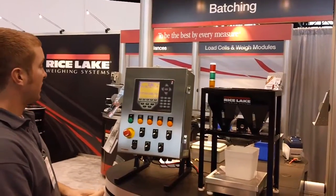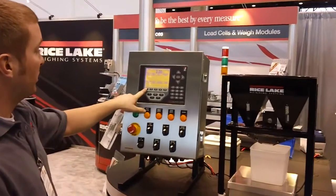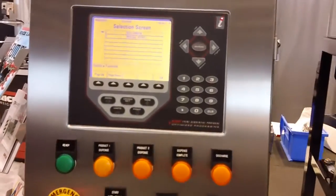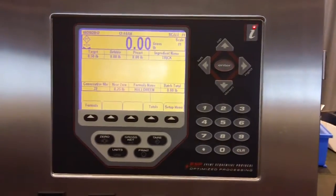What we have here is a single-speed batch builder. You set up your formulas and select from a screen of your formulas. We have two already in here. We'll select our Halloween formula, as we are almost on the cusp of Halloween.